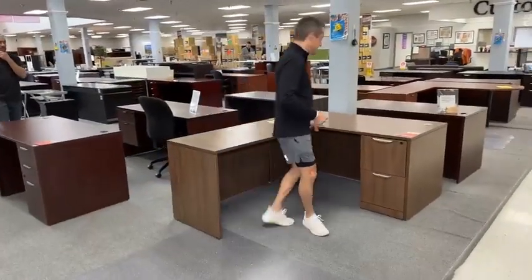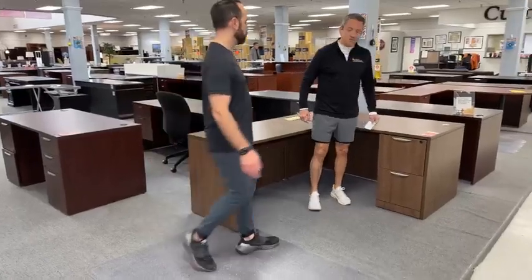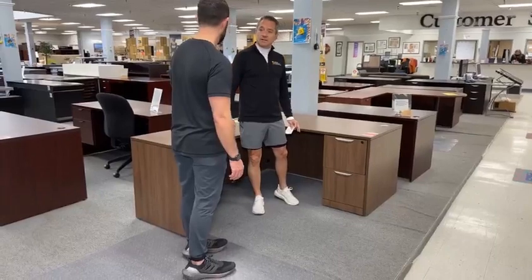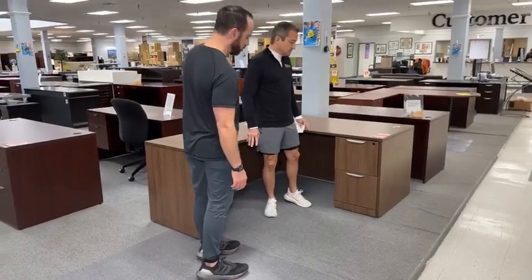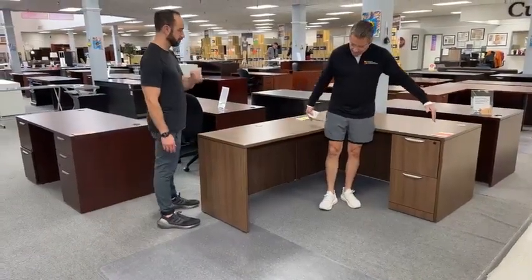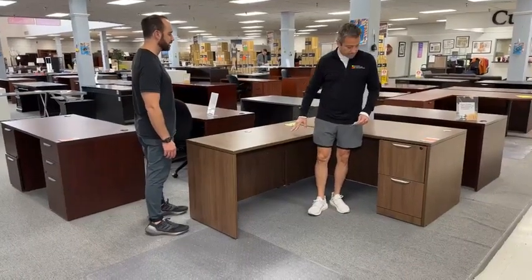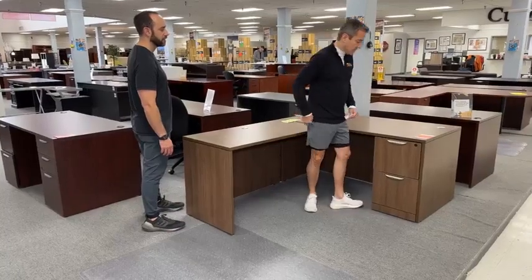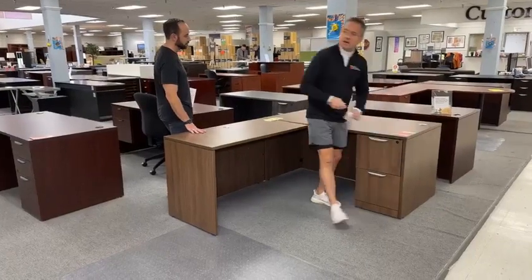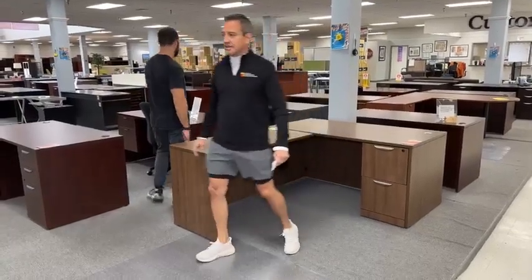Melanie's pointing to this walnut desk that just came in. That is a fresh walnut L — 60 inch by 77 — so not too big of an L. It's in really nice shape. It's a $499 desk, and brand new it would be $700 to $800. So it's a $300 discount — hell of a deal.